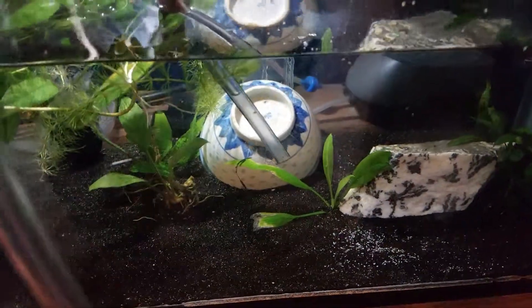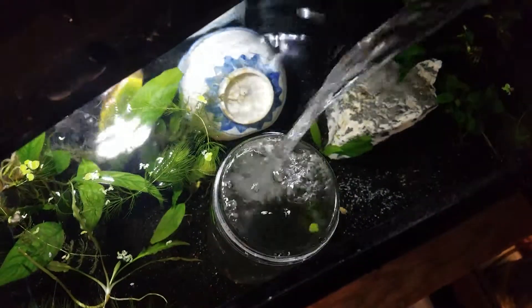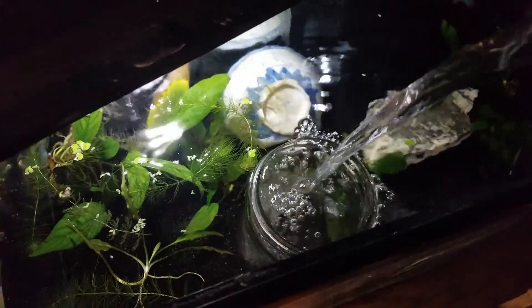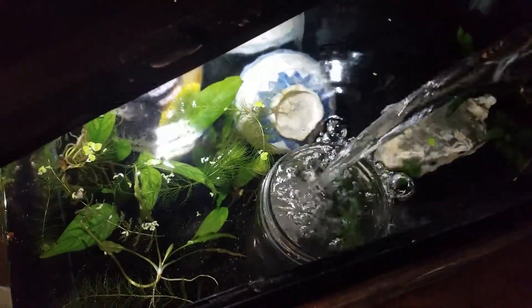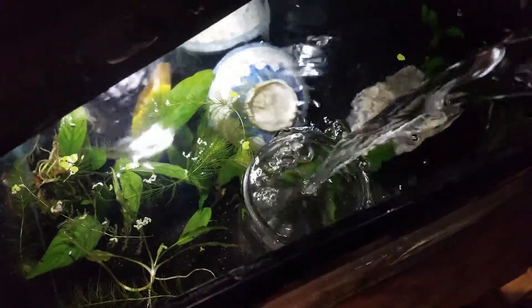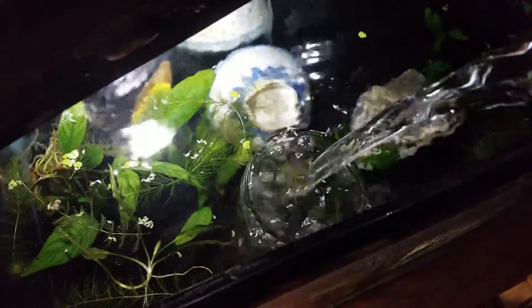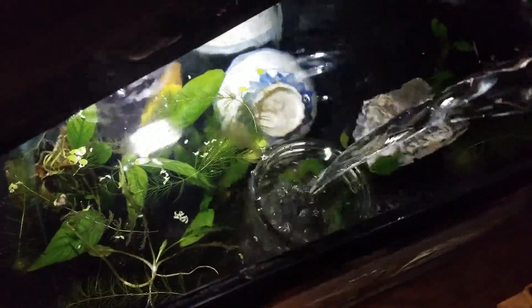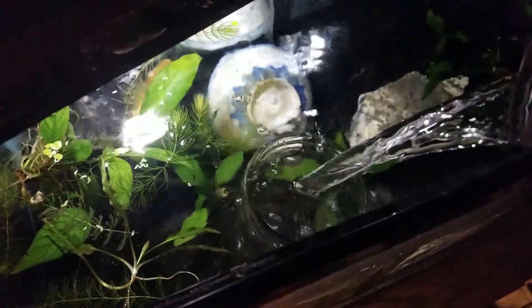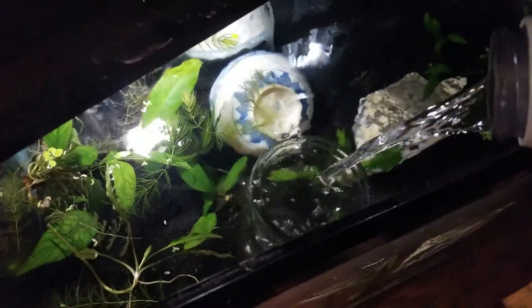I didn't feel like recording the water-sucking filler so I skipped that part. One trick I always use when filling a tank back up is to set a jar into the water. This prevents leftover floaters or plants from floating around, so it fills your tank with less mess. I'm also using aged water, which is really important for any tank. You can also use chlorine neutralizers and ammonia neutralizers if aging your water isn't enough, but I age it for 24 to 48 hours at least before I use it with the axolotl.